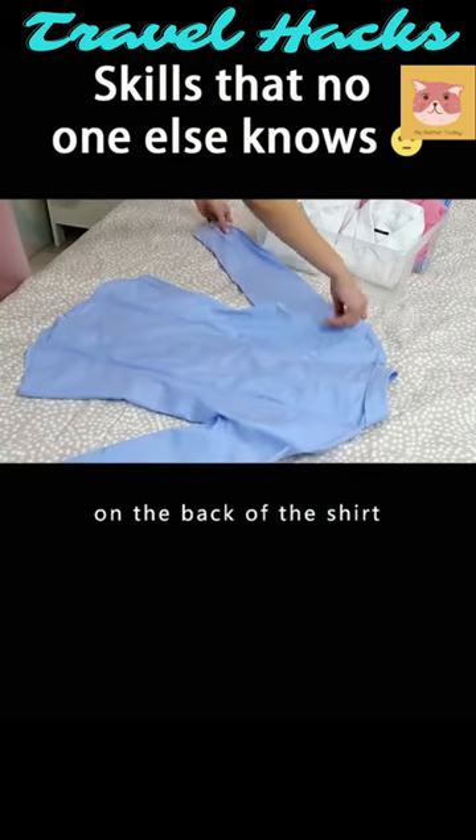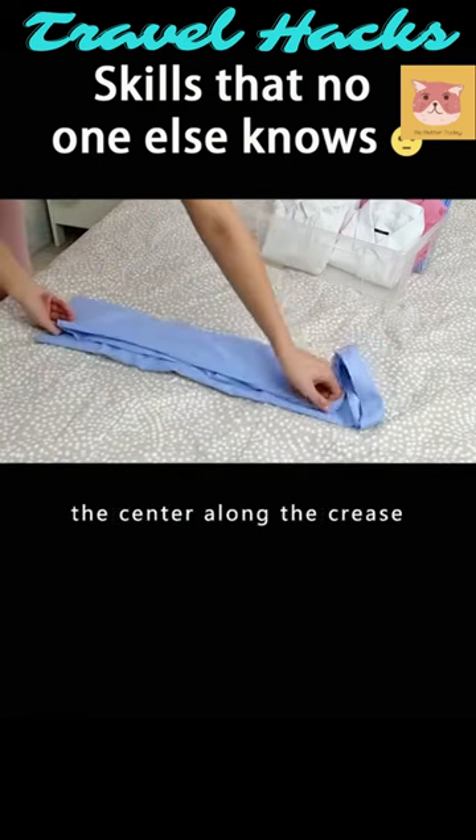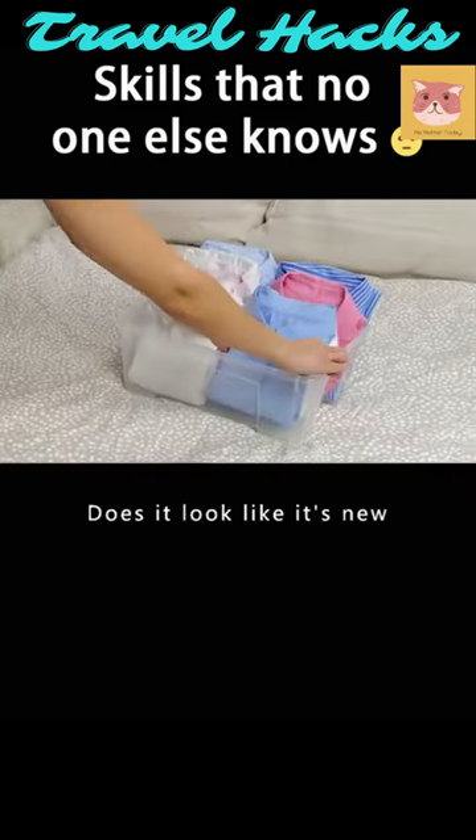Draw two creases on the back of the shirt. Fold the sleeves inward and then outward. Fold the sides toward the center along the crease, and then fold it twice from bottom to top. Tuck into the collar. Does it look like it's new?